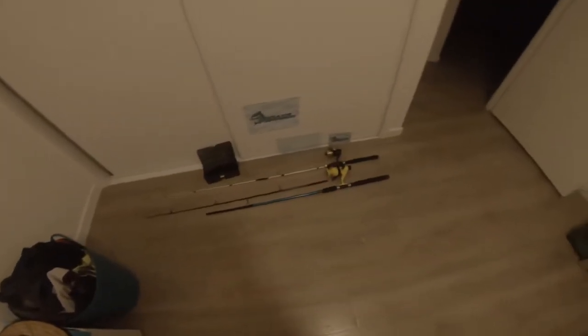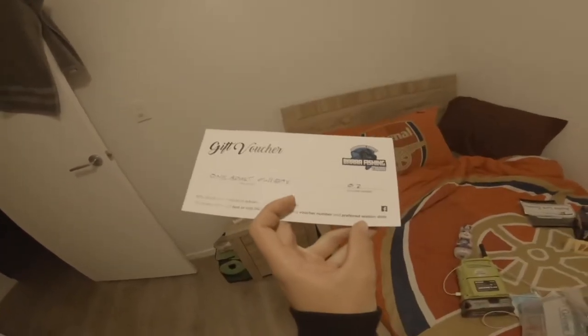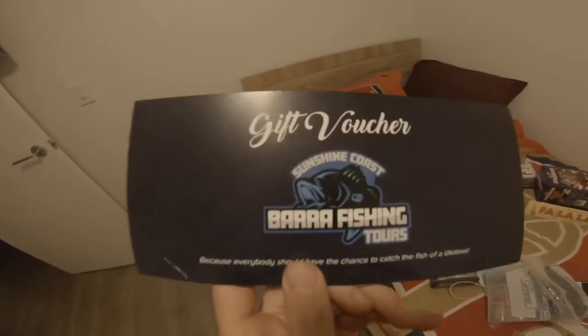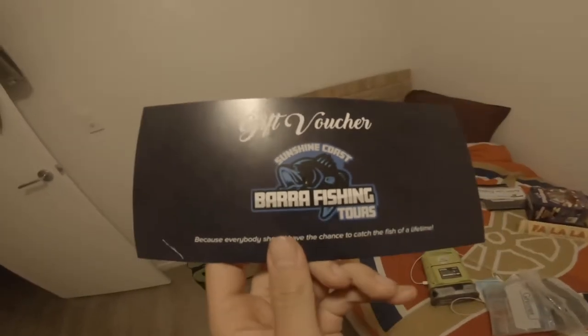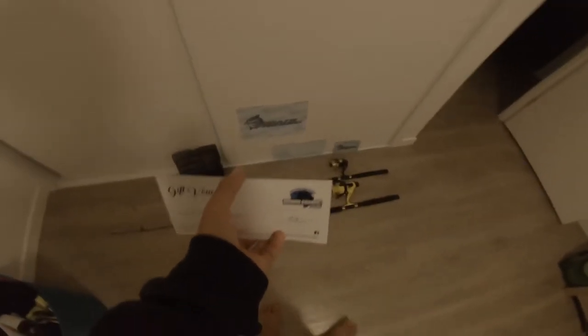I was going to do a quick little opening of all the stuff I won. One of the best things is probably a gift voucher - a full day pass at the Barra Park. It's going to be pretty good.